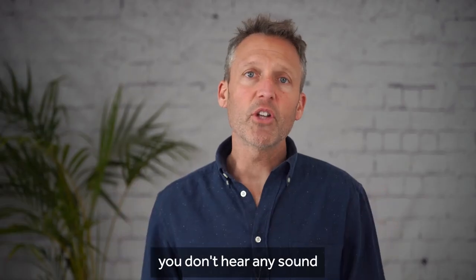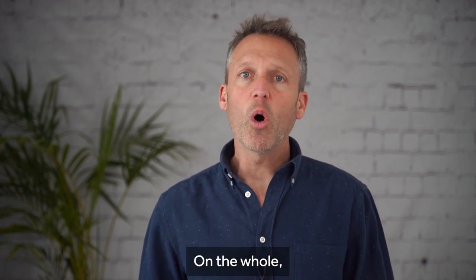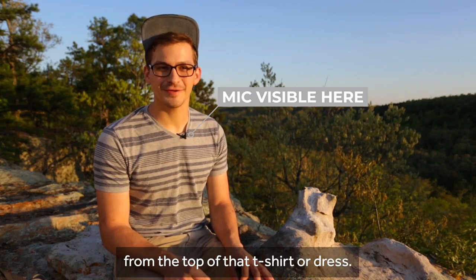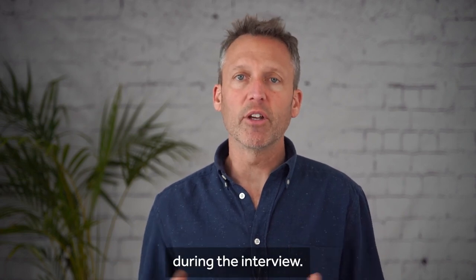Once that's done you don't hear any sound or rustling noises because it won't move at this point. On the whole I don't mind seeing the microphone, but it can look distracting if it's appearing from the top of their t-shirt or dress. Also, do watch out for lanyards or anything that could rub against the microphone during the interview.